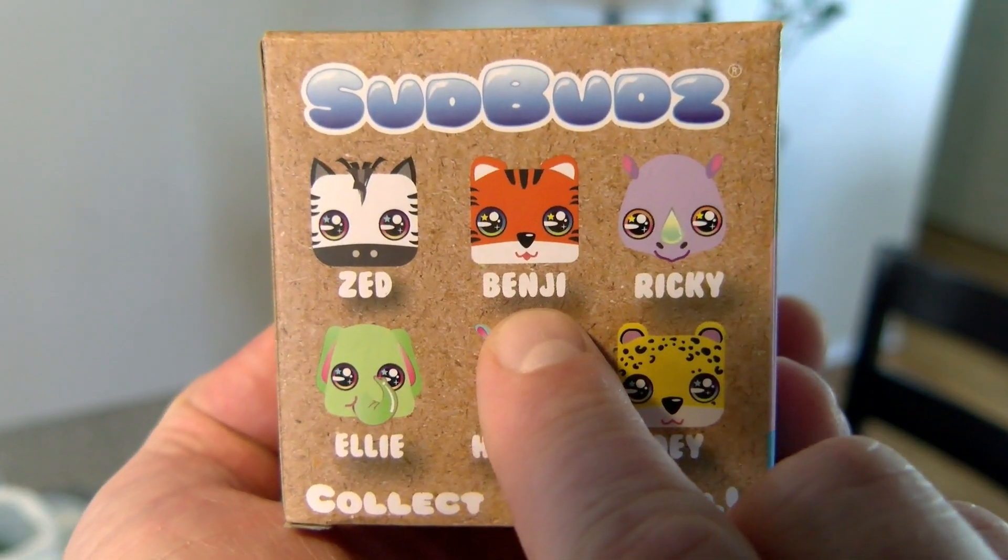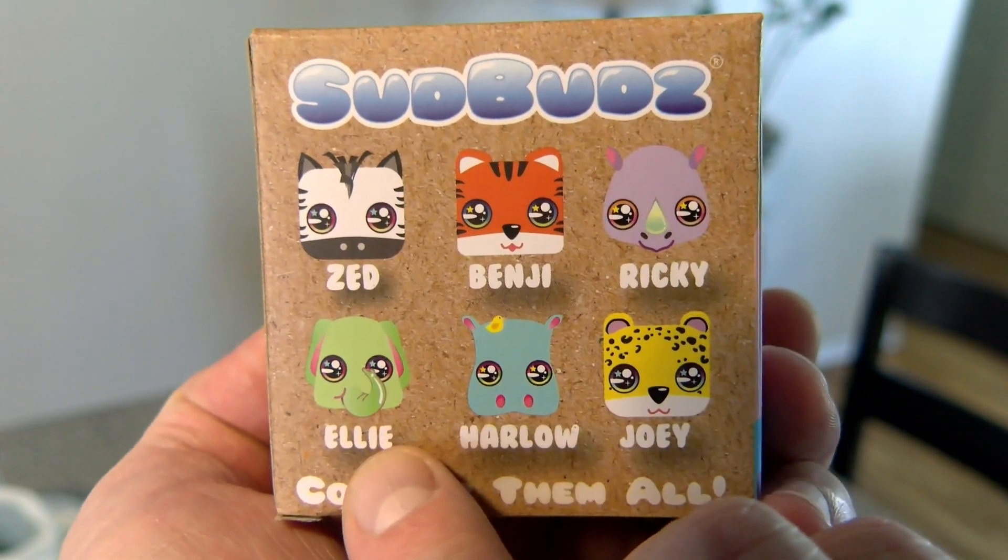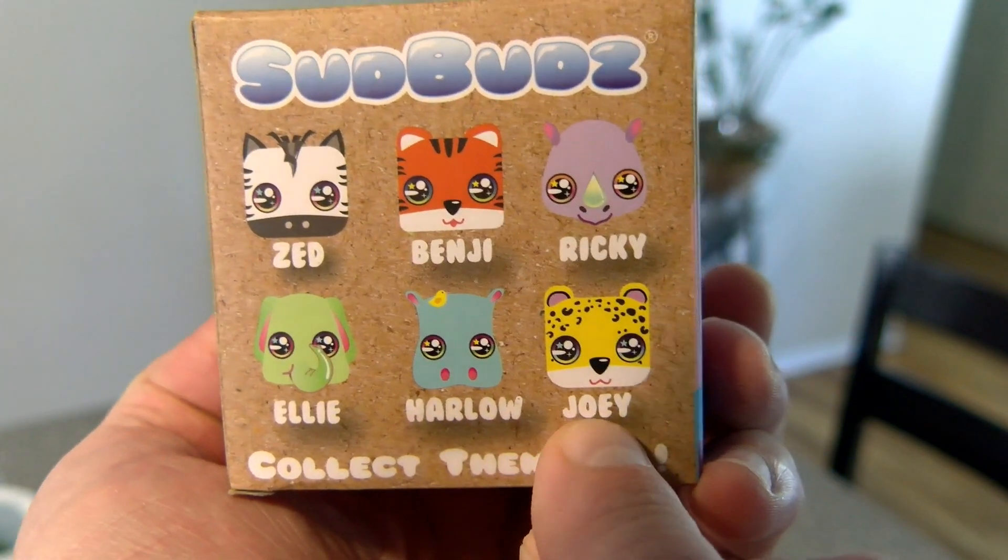Hey everybody! Welcome back to the G-rated Family Gaming Channel. We got the kids here with some Sud Buds — these are awesome little bath bombs, and there's also a game that comes with it called Sud Buds Run. If you guys don't know what bath bombs are, these are things you put in the tub and it makes it smell good and the colors awesome. We've got Zed, Benji, Ricky, Ellie, Harlow, and Joey.